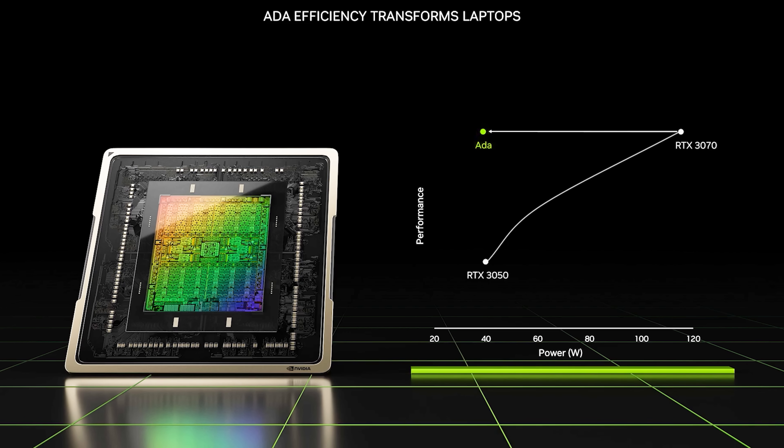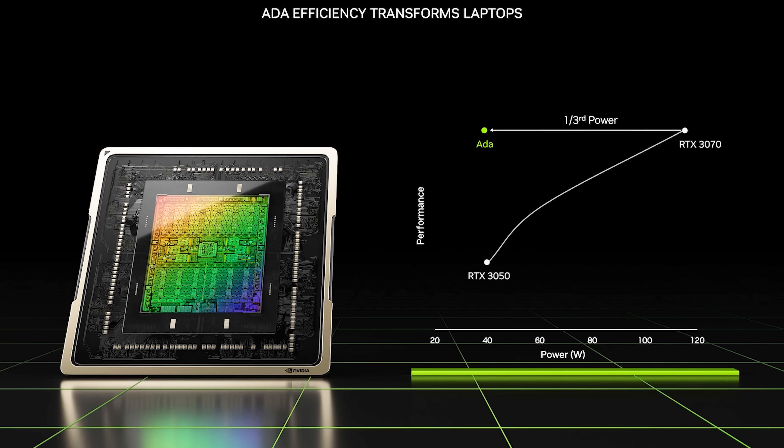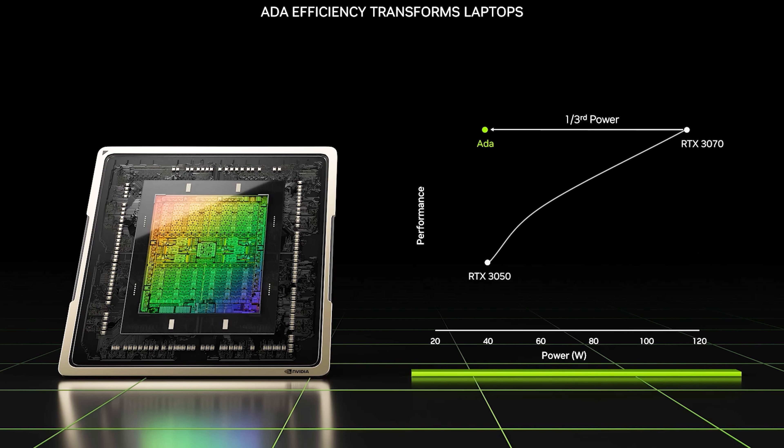Nvidia says their new ADA architecture can compete against last gen 30 series with just one third of the power. According to this less than detailed graph, an unnamed RTX 40 series GPU at 40 watts delivers the same performance as an RTX 3070. That's a pretty big claim, and honestly it wouldn't surprise me if that was with DLSS 3 enabled in a game, so I suspect this might not be a true apples to apples comparison. Of course I'm more than happy to be proven wrong, because that would be amazing.